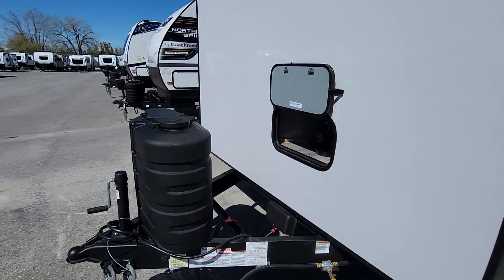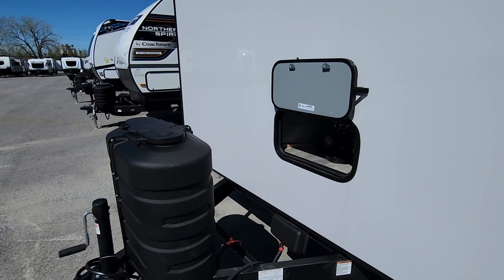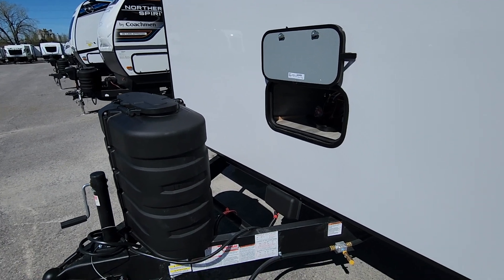Up front we do have two 30-pound tanks, so lots of propane on board. We always supply a battery here as well for backup power — it's also much easier on the pump to bring in the slide-out at the end of the season with a battery in between the power that you may plug into.